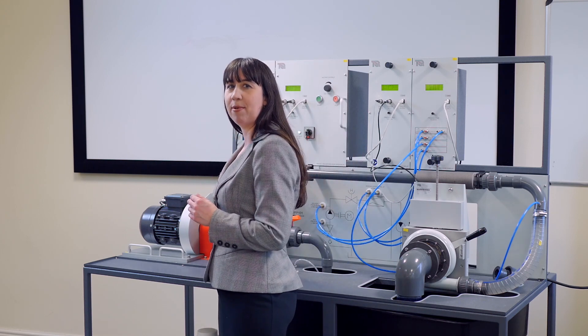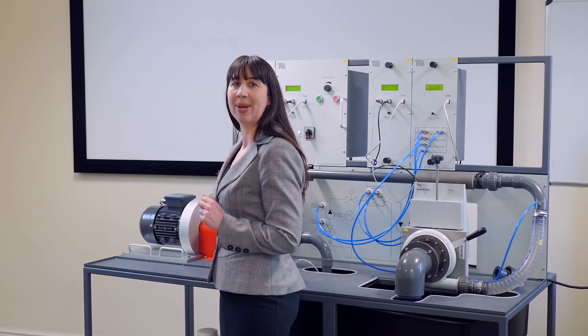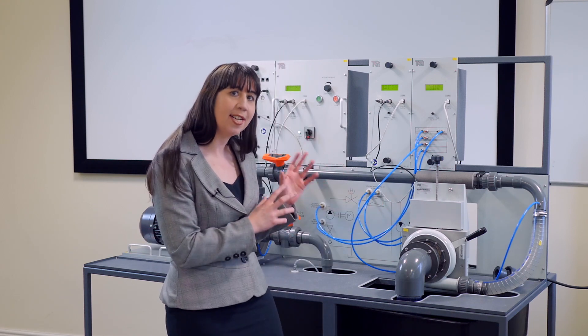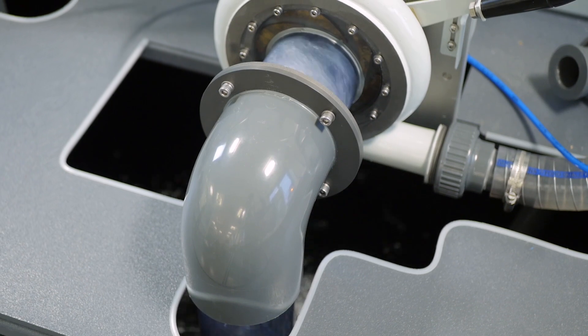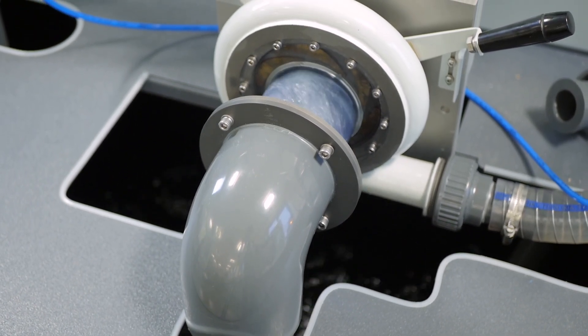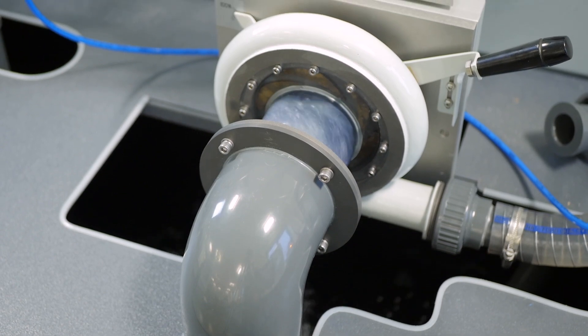At the centre of this freestanding apparatus is the centrifugal pump, connected to the universal dynamometer which powers the pump. To this side is where the additional separate turbines can be fitted along with the turbine dynamometer. Here we've got a propeller turbine. Other turbines available include the Pelton turbine and the Francis turbine.